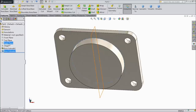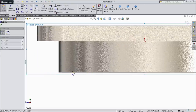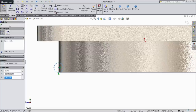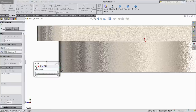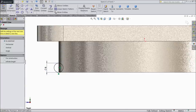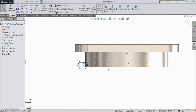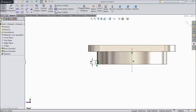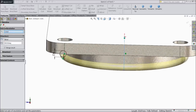Now choose right plane, sketch normal. Select circle, draw one circle and meet with this point. Assign diameter 6 mm. Now select line and draw one vertical line — this is the rubber packing we are going to make. Select this line, choose construction geometry, then revolve boss base and revolve about this line. This is the rubber packing.